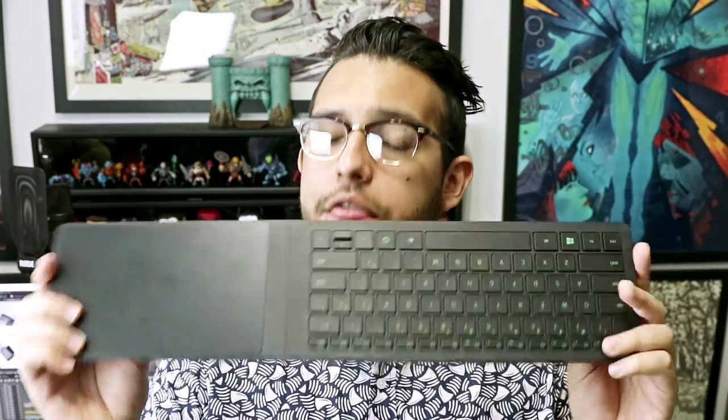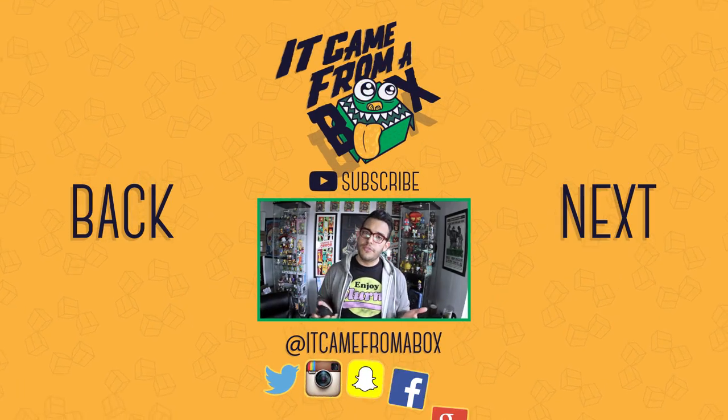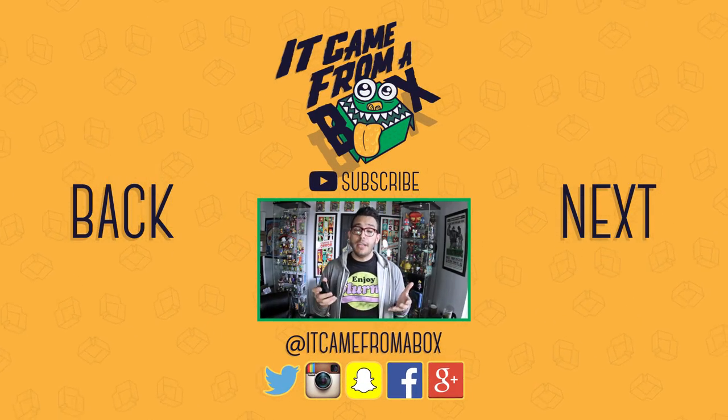That wraps it up. The Turret has an MSRP of $159.99 and I'll provide a product page as well as store links in the description below. So what do you guys think? Does the Turret solve the issue of playing PC games in the living room? Let me know in the comments below, and I'll see you for the next box.